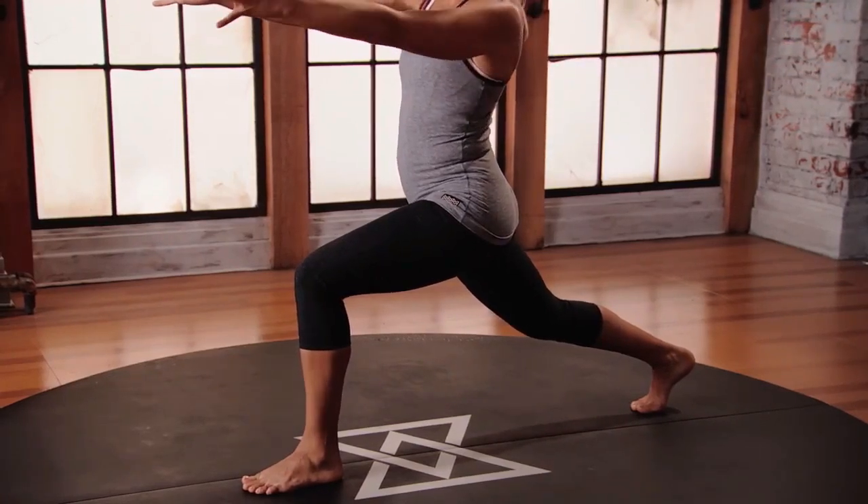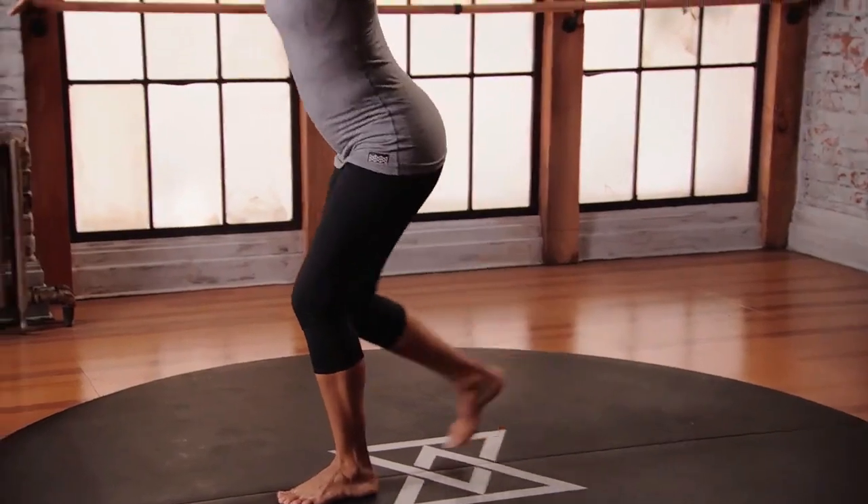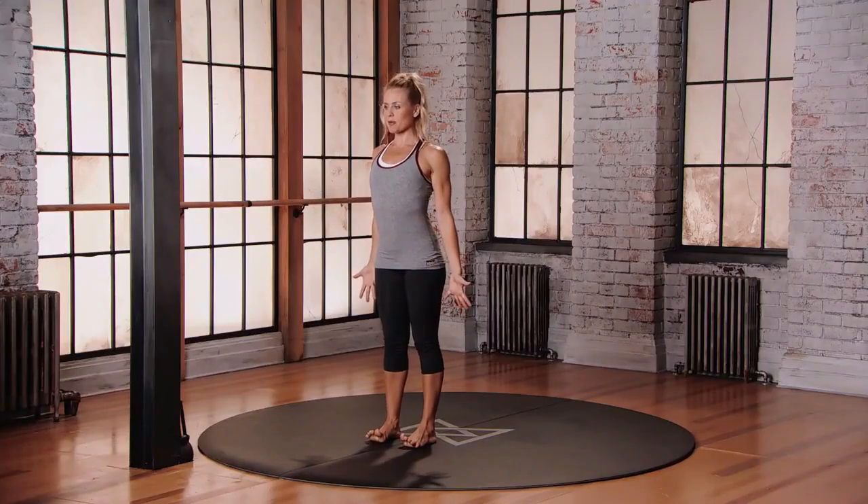Coming out, bring your left arm back towards your right, push into that left foot, come back to mountain. Take a breath — inhale and exhale — making sure you do the second side.